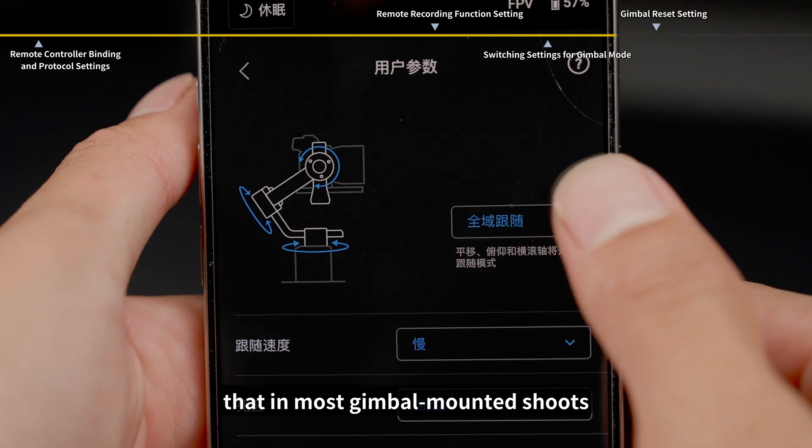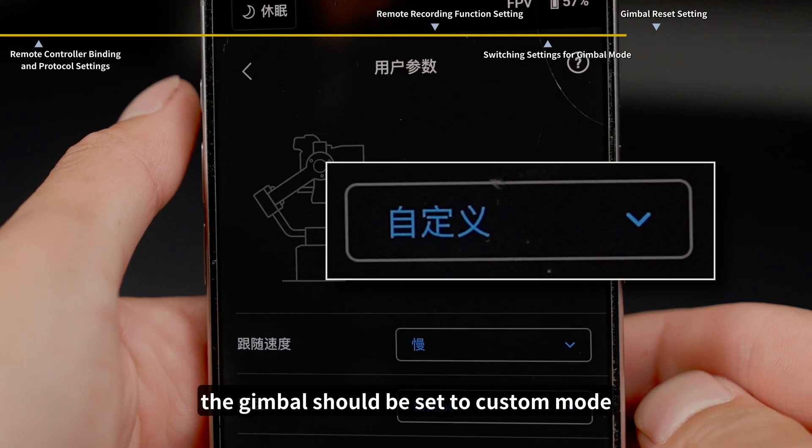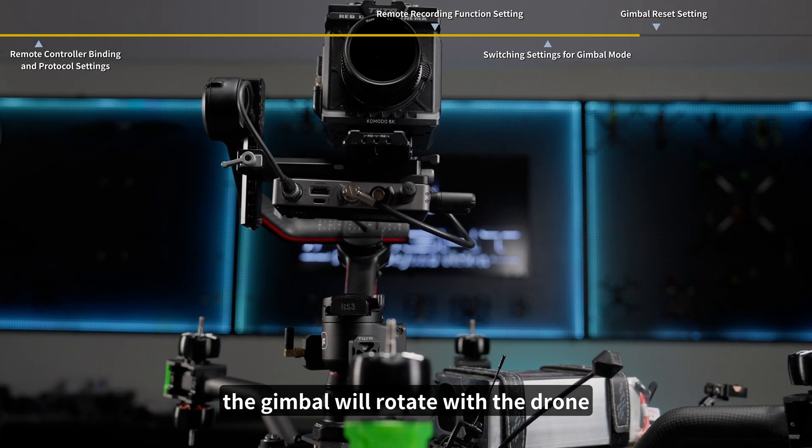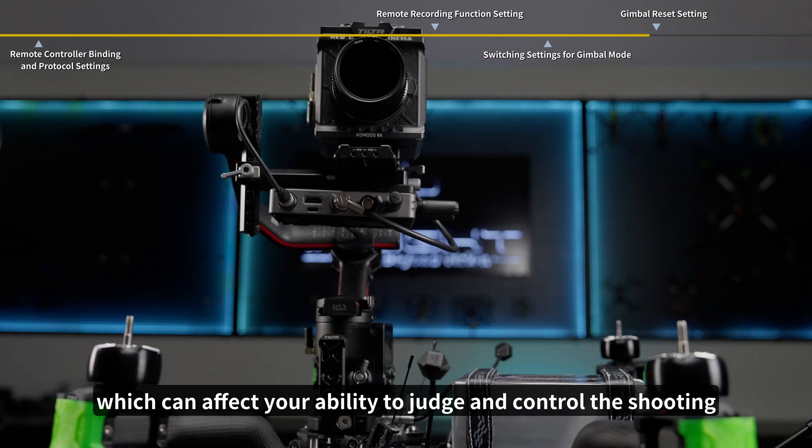It's important to note that in most gimbal-mounted shoots, the gimbal should be set to custom mode. Otherwise, the gimbal will rotate with the drone, which can affect your ability to judge and control the shooting.